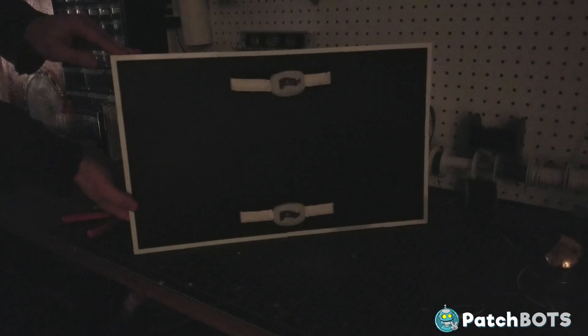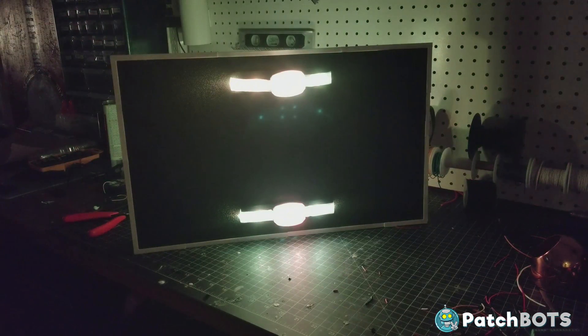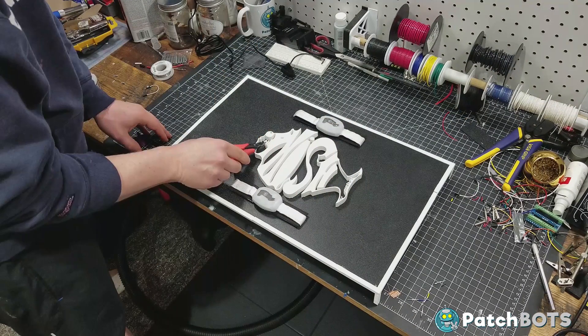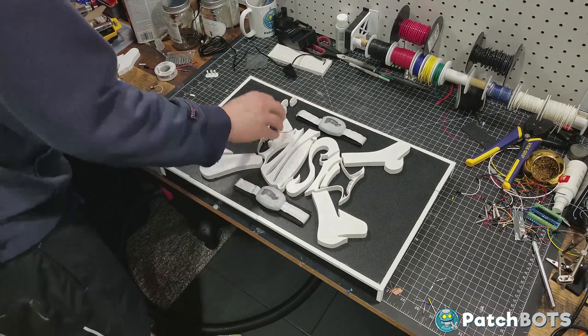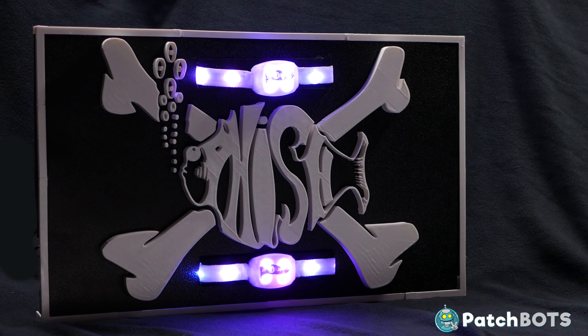With everything done we can give it our first real test. I have some code running that plays each color one at a time to confirm everything is wired correctly — which it is. Now that the structure is sound and the electronics are done, all that's left is adding the fish pirate logo. Assembly goes as expected — gluing all the little pieces, the fish logo, the bones, and all the individual bubbles onto the front of the ABS panel. After letting it cure overnight, I updated the Arduino code to fade between colors. I'm going to hang this on my wall and turn it on during couch tour or whenever I'm doing something Fish related.